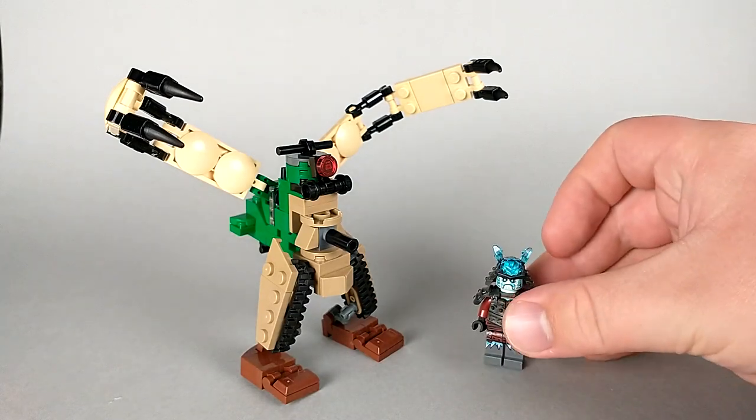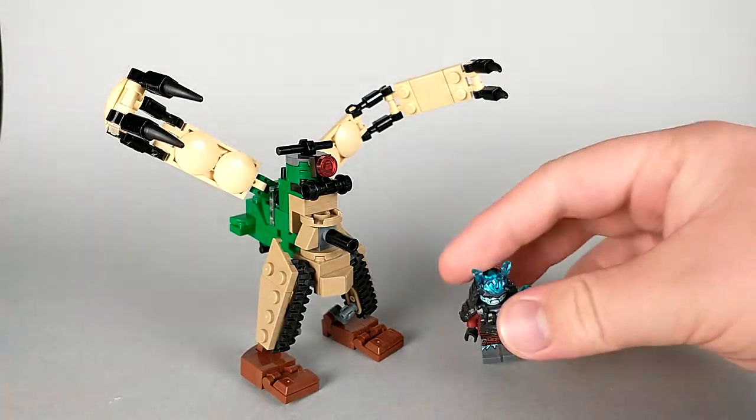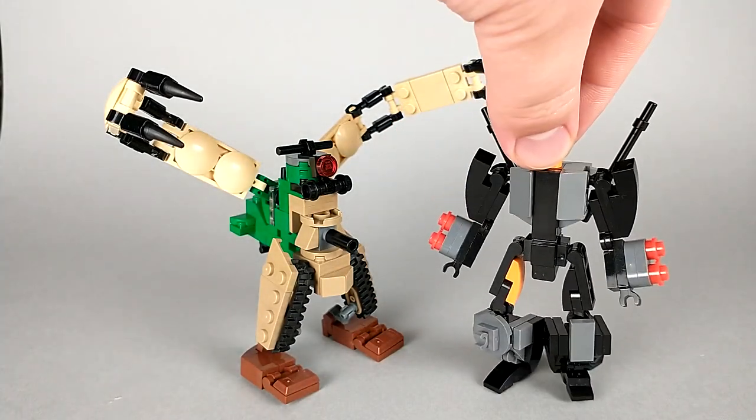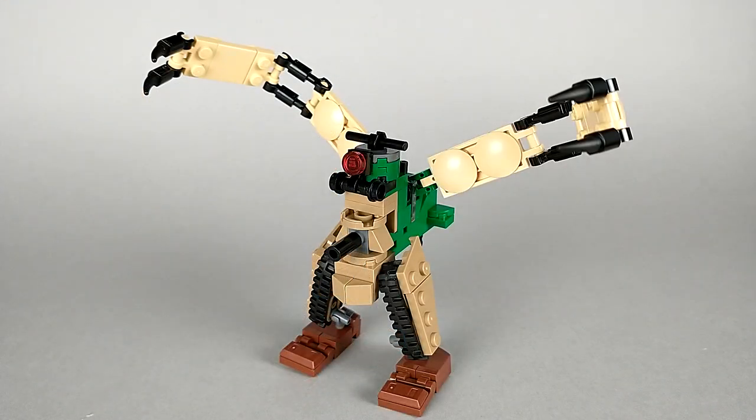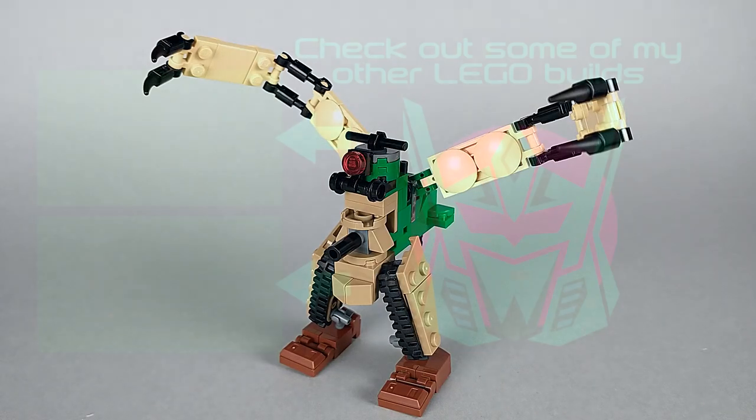For size comparison, here we have a minifigure, and here we have Halberd. Doughboy is a weird one for sure, but honestly unconventional transformers will always be my favorite to design, so I'm just really happy with how this build turned out. He might look like a bizarre dumpy waddling creature, but that's the way I like it. So I'll see you next time.